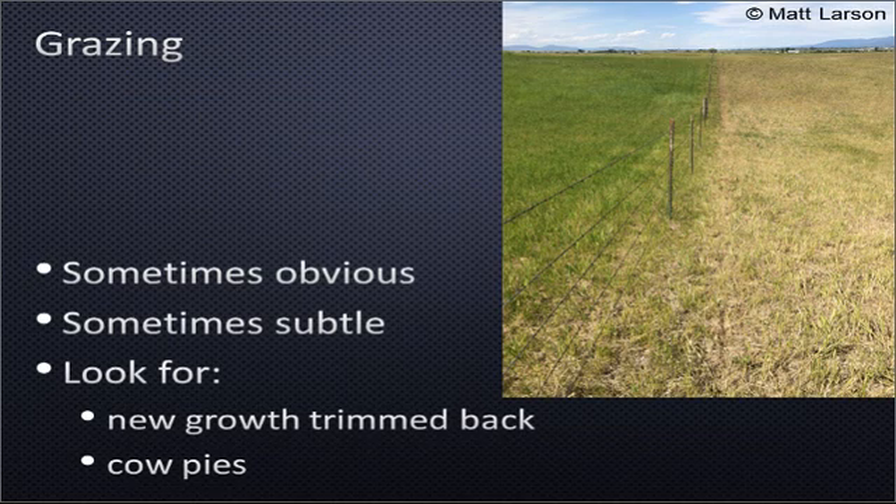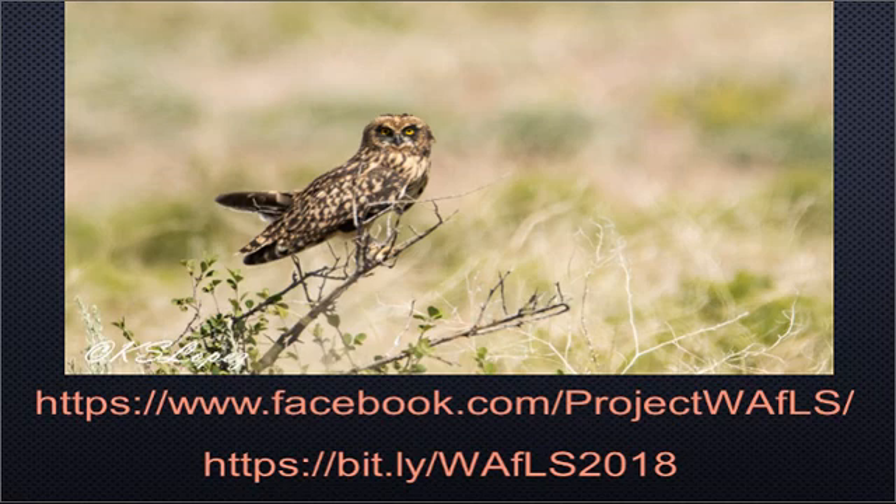To identify grazing, sometimes it's obvious — here's a photo from Matt Larson showing very grazed habitat on the right and much less so on the left. But sometimes it's more subtle, so look for cow pies or, in shrubland environments, all the new growth trimmed back. Deer and antelope will do some of that, but if it's pervasive across the landscape it's probably been grazed by domestic animals. That concludes the habitat portion of the training. Owl identification will be next. We encourage you to follow us on Project Waffles' public Facebook page, and here's a shortened link to the official website with all sign-up and survey resources — it is case sensitive and cannot have a slash at the end. Please feel free to contact your state coordinator with any questions. Thank you for your time and participation in this important program.